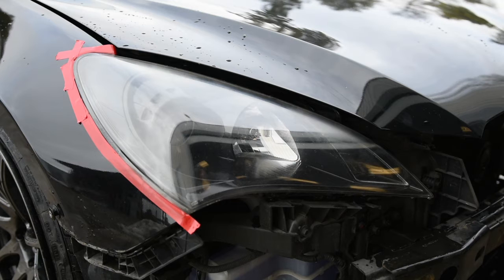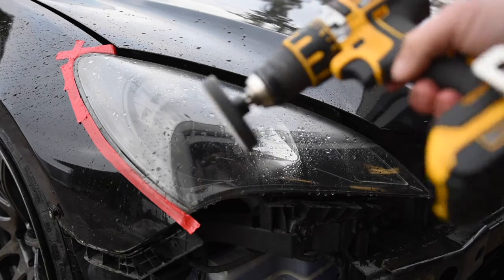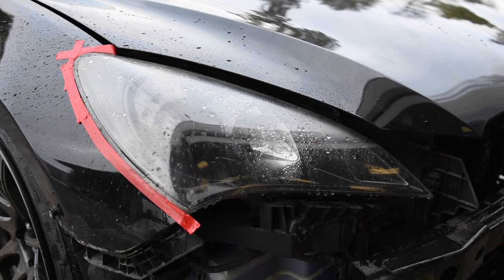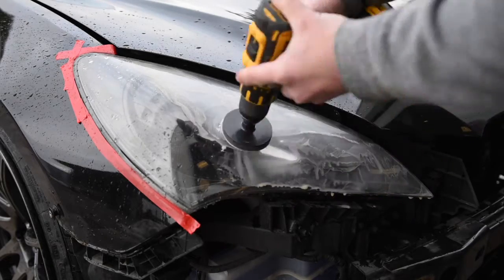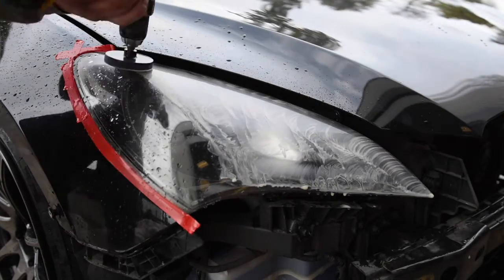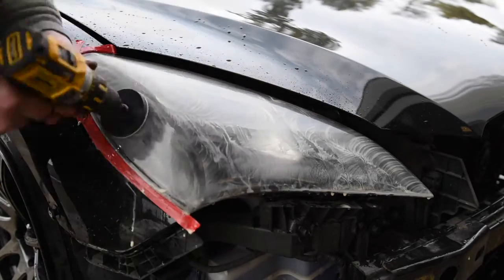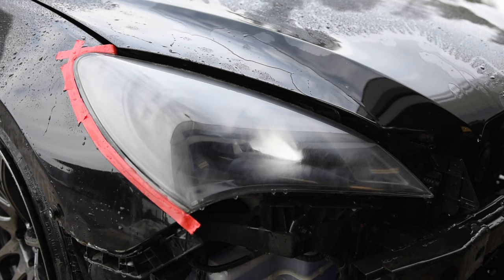So the first thing after getting the headlight cleaned and the paint taped off, you need to get a little bit of mist water on the headlight. Then grab your 500 grit sandpaper sheet, attach it to a drill, and sand the headlight. After you sand with the 500 grit and get most of the fading off, you can step to the 800 grit sandpaper.